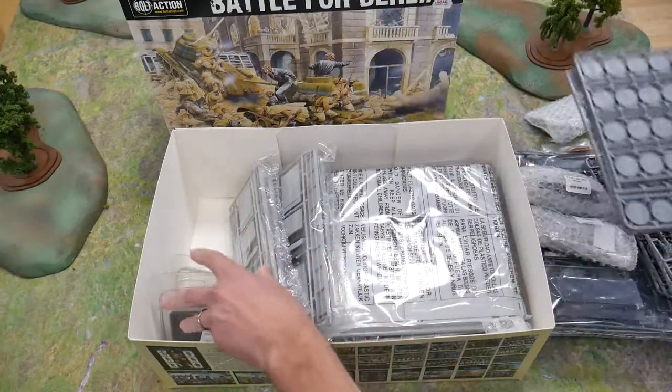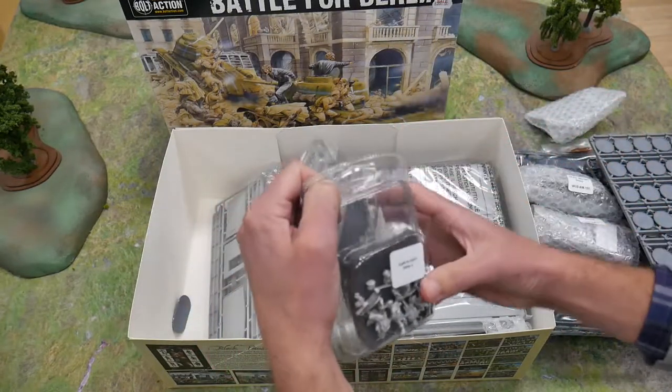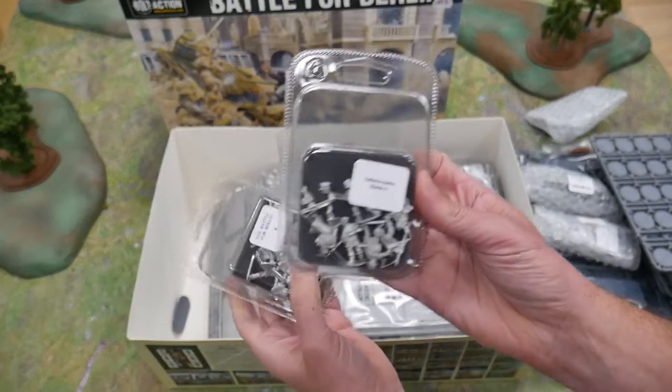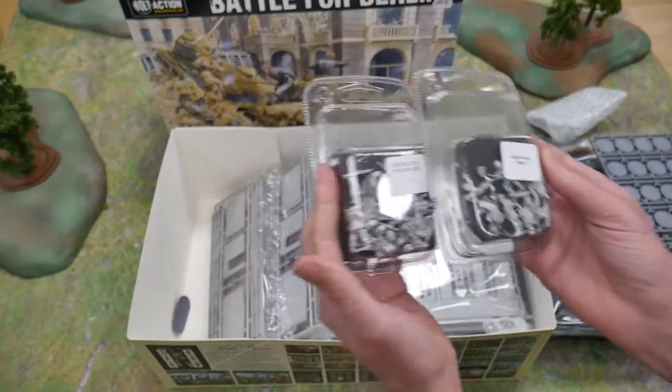There are two blister packs of metal miniatures: 10 Volkssturm Home Guard and 5 Hitler Youth — some of the last levy defenders for Berlin.